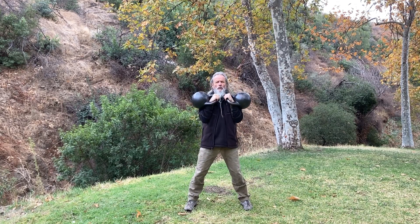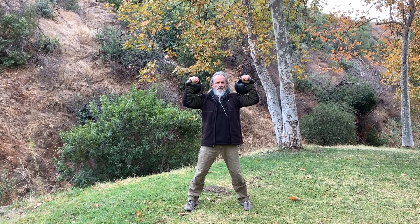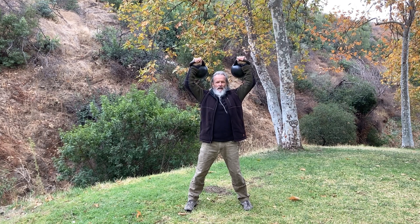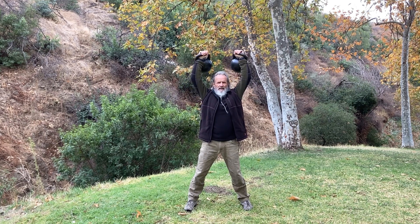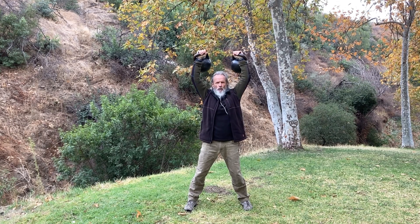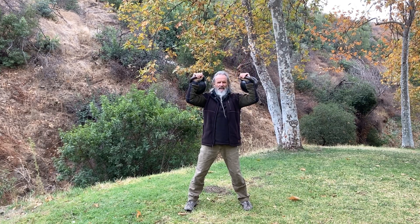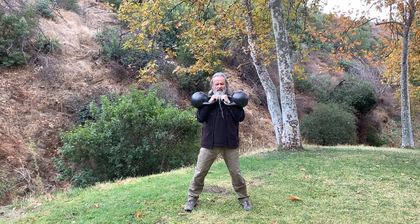And then we're going to take them up in a slow count — one through ten, then again one through ten.